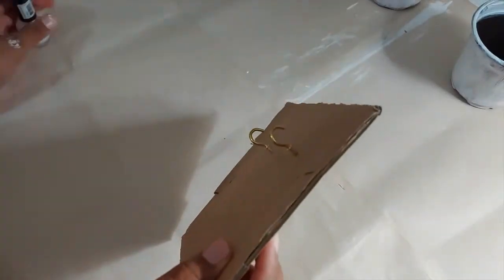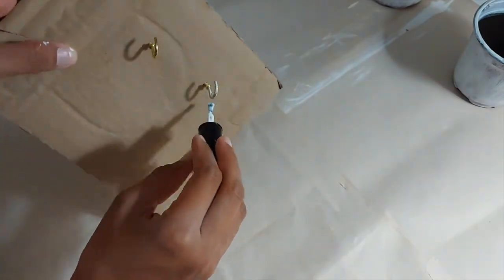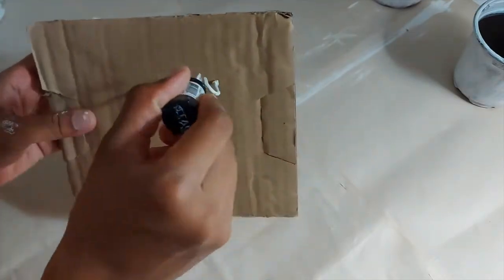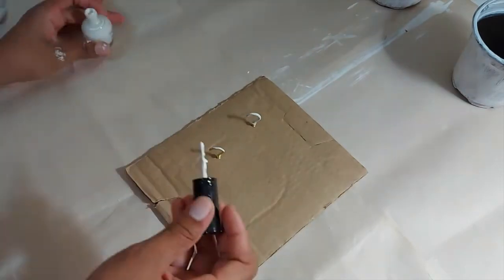I'm using these two gold hooks to hang the basket from, but I don't want them to be gold because they would stand out too much. So I'm using this white nail polish to cover them up — I find that nail polish doesn't scrape off metal as easily as spray paint.